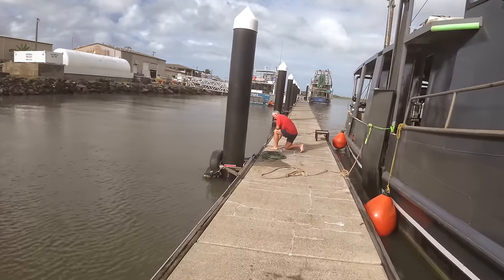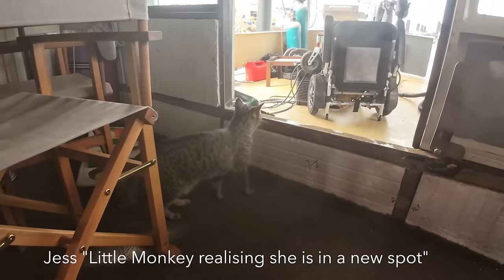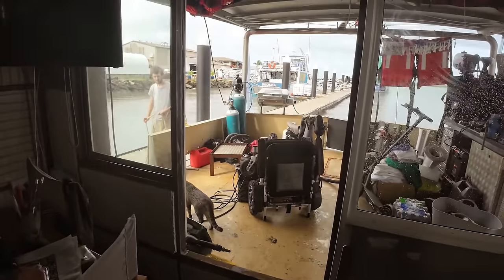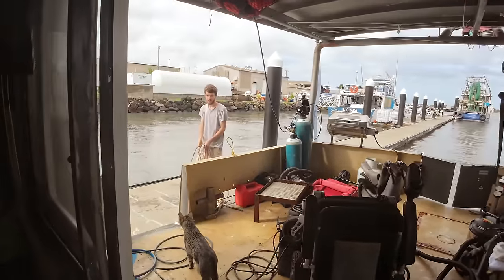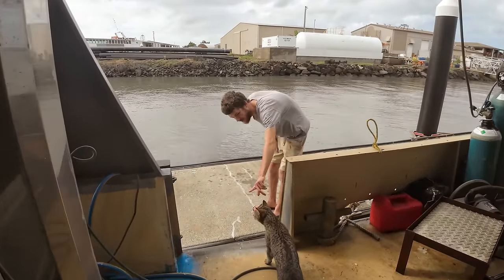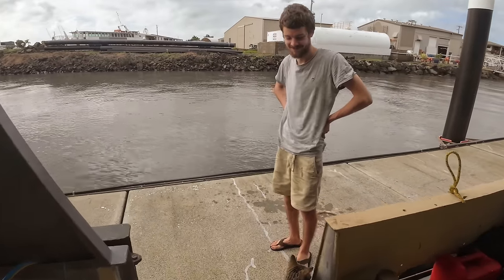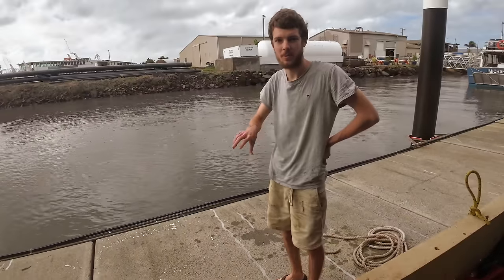Trav's just tying up the shore power — the boat's hooked up. The little monkey is realizing she's in a new spot. It's the first time we moved when she was walking around.